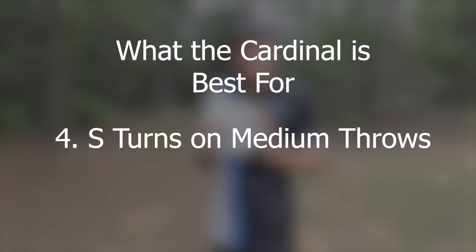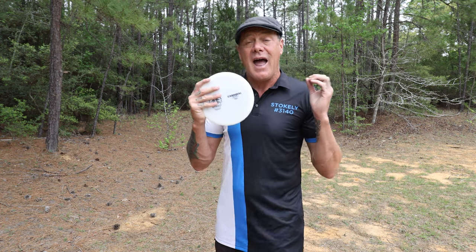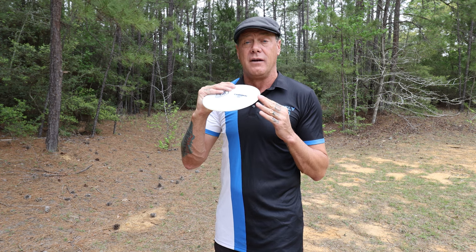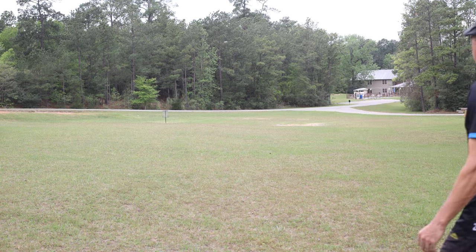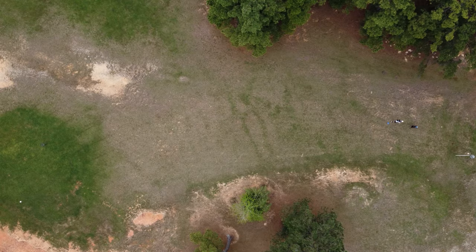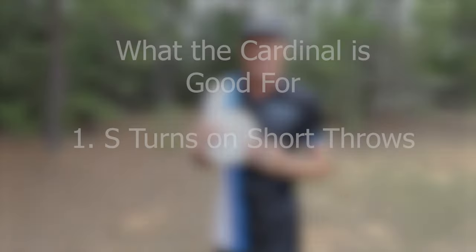Number four: this disc will give you an S-turn on shorter to medium flights. If you can throw a mid-range 400 feet, at that distance it's going to fly dead straight like a laser before fading at the end. But in that 200 to 330 foot range, the disc will start its fade almost immediately out of the hand — meaning when you throw it with an anhyzer, it's going to turn right because of the angle but already start to fade, so at the end of the fairway it has completely changed direction for the S-turn.